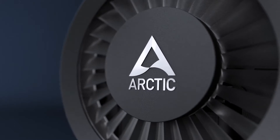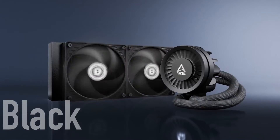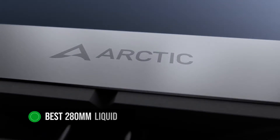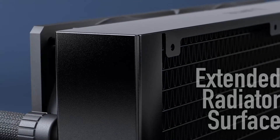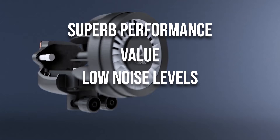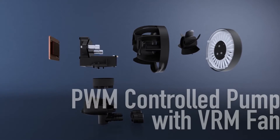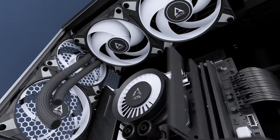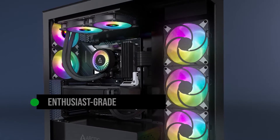Considering its competitive pricing, the Arctic Liquid Freezer 3 280A RGB is arguably the best 280mm liquid CPU cooler on the market. It blends superb performance, value, low noise levels, and looks great in an aggressively priced package. While it's affordable, this cooler is anything but cheap. It's an almost enthusiast-grade cooling solution at a fraction of the price.